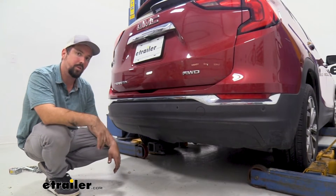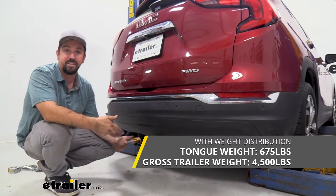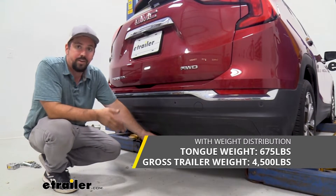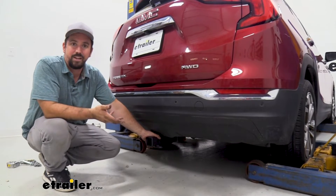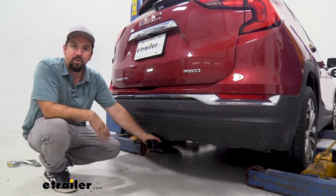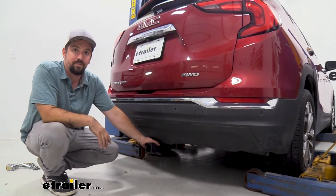This can be used with weight distribution but the numbers stay the same. I highly recommend checking your vehicle's owner's manual to see what the vehicle is actually capable of towing, then compare that with what the hitch is rated at. Take the lower of those two numbers just to stay safe.